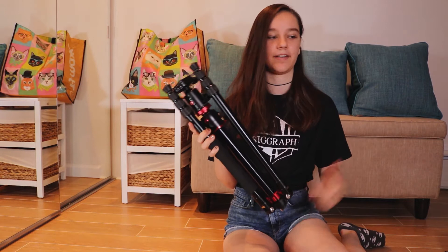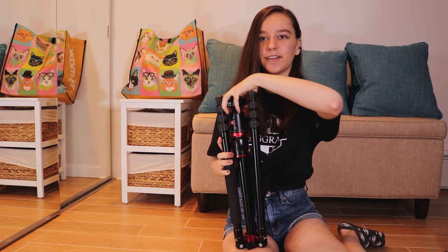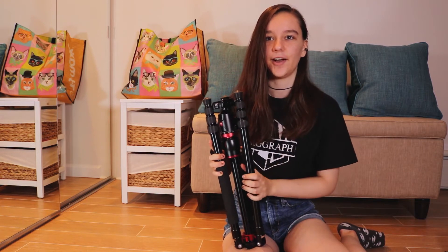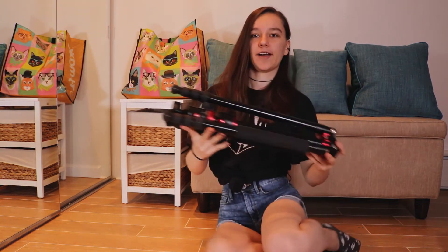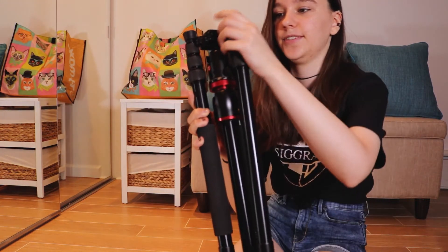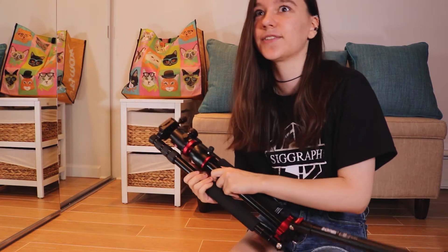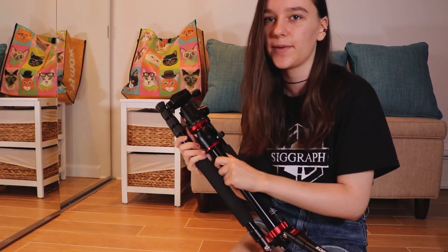When you get this in the mail it'll come with the bag it was in, and also a little purple bag. It comes folded like this, so you just have to unfold the legs. The way they do this makes it easier for traveling because it folds up smaller than a normal tripod.